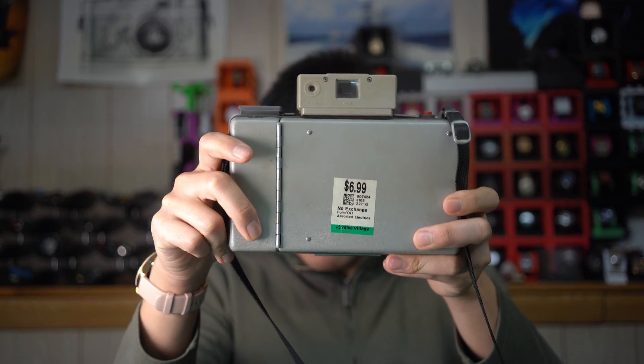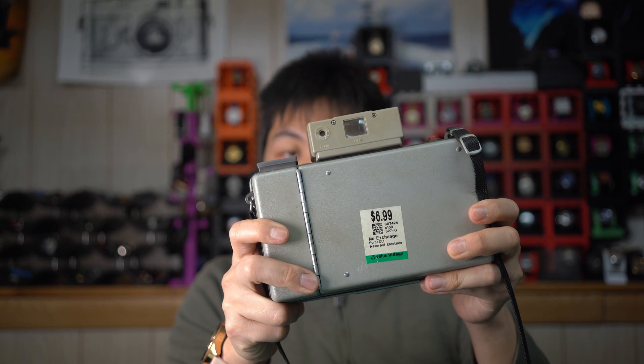I fully disassembled it to get the bellows out and used it on this project. I figured that's fine since these Land cameras are literally everywhere and can be had for basically no money. This one, as you can see by the tag, was 7 Canadian dollars — or about 5 US cents, I don't know. Pretty easy choice: either take the bellows off one of these that cost me $7, or spend a lot more than $7 on a brand new bellows. Easy choice. I butchered the Polaroid very instantly.